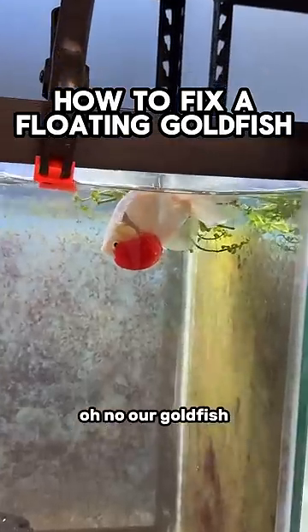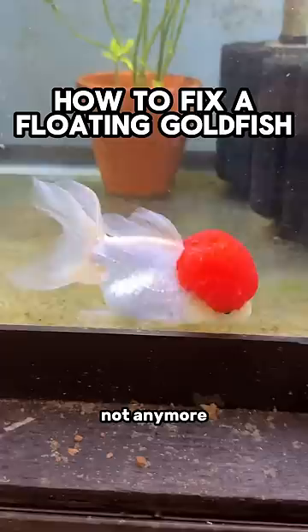Oh no, our goldfish. It's floating. Not anymore. This is how you fix a floating goldfish, start to finish.